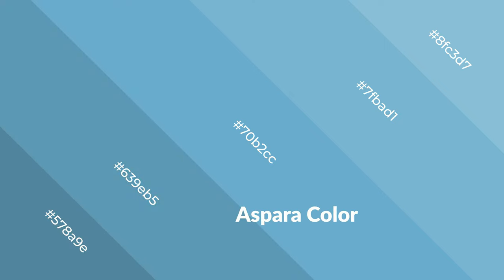Cool colors are like water, ice, sky, grass, soft, and snow. You can see them used in baby products.